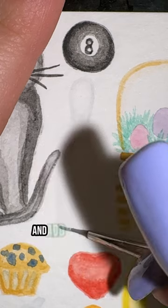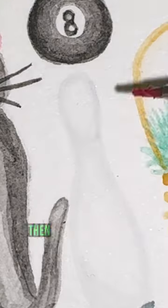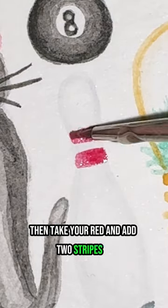Take a dark gray and add a line for shading on the bottom, then take your red and add two stripes in, removing a little color from the middle for your highlight, and that's it.